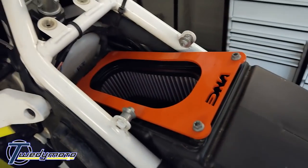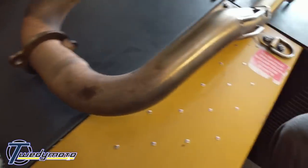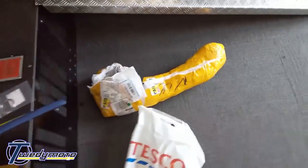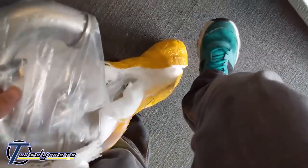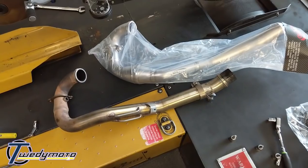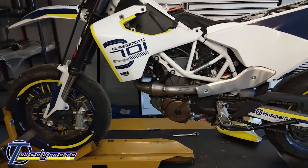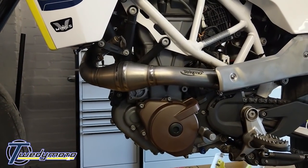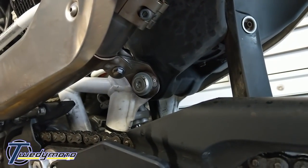So that's the new filter in. And there's the old pipe. It's a bit of a pain to get the bolts out — the studs in the head came out with the bolts. New pipe in now. So that is the new header pipe fitted. It was an absolute pain in the ass, really fiddly job, especially getting the bit that mounted to the frame to line up.